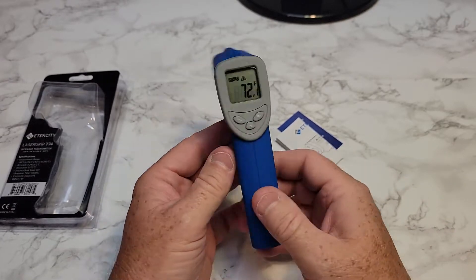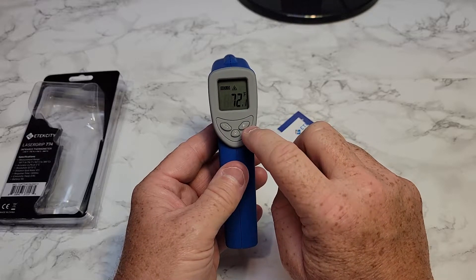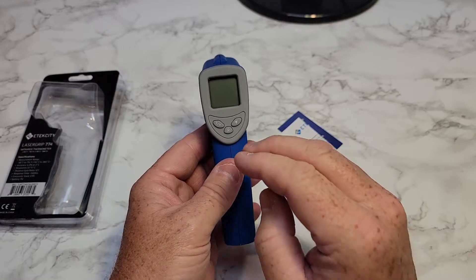So the reason I got this — I sent another one back because the display was not backlit. This one is backlit, but there's not a lot of fancy features on this. This is a very basic thermometer.